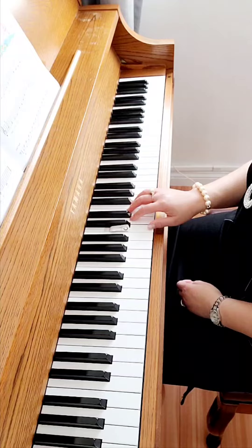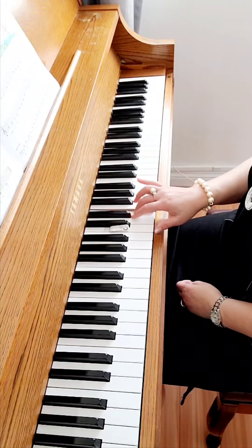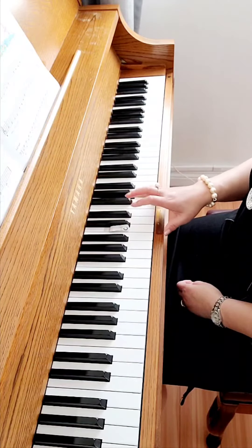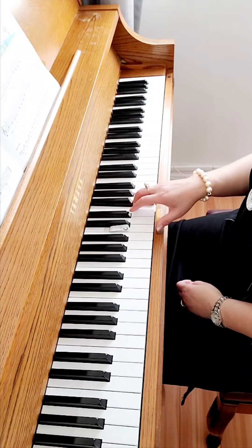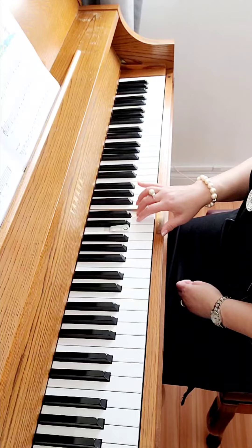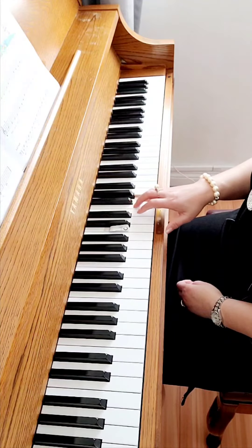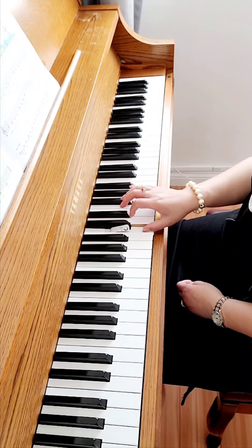One, two, three, go. G, two, three, three, two, three, four, G, three, two, three, four, G, four, G, three, two, three, four.